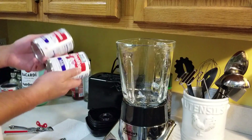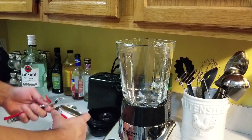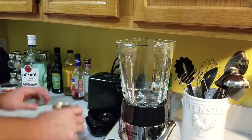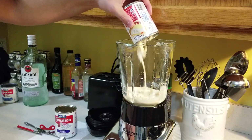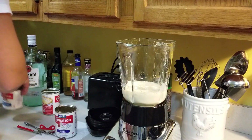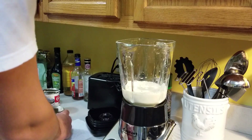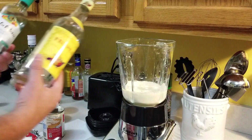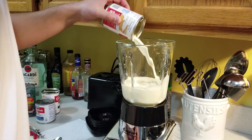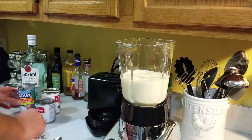I'm going to start with the evaporated milk — just going to open these up and dump them in. These ingredients and sizes I've mentioned are going to yield about two 750 ml bottles. What I do is I save those bottles as they accumulate throughout the year, solely for this purpose, so that I can make coquito and give it to people. It saves me the extra money of having to buy separate bottles — nothing fancy over here.